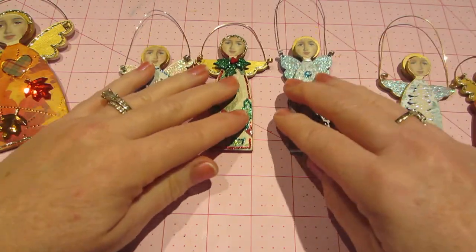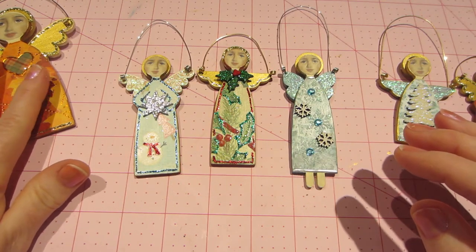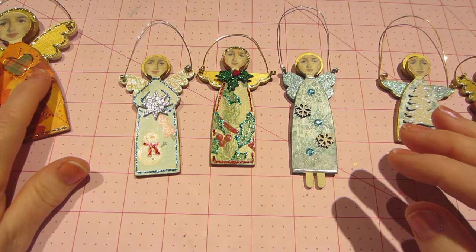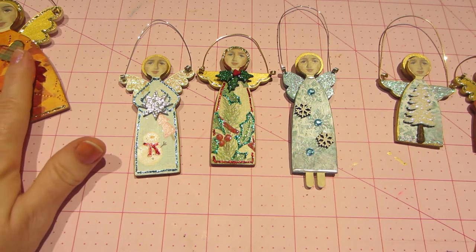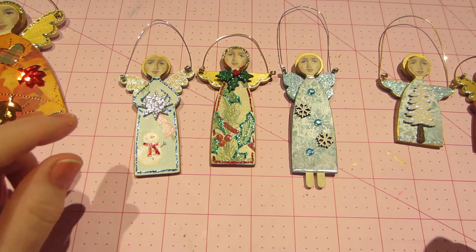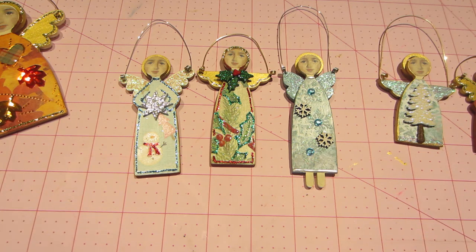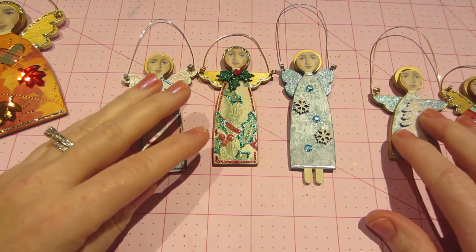I just kind of threw these together and I like them. Also, for the bigger ones, someone suggested that I do seasonal — so spring, winter, fall, summer. I did a spring and a fall, and I think I want to think about it a little more before I do them. But these are just Christmassy ones.